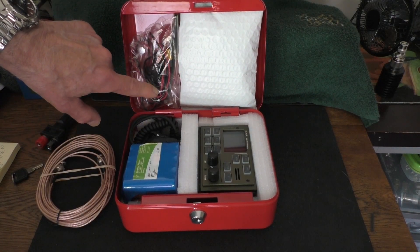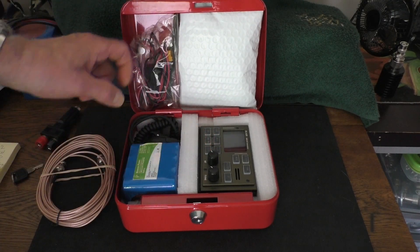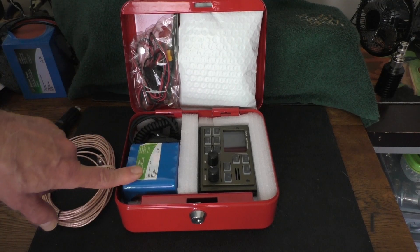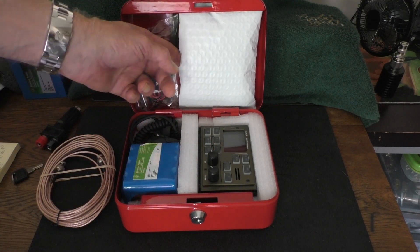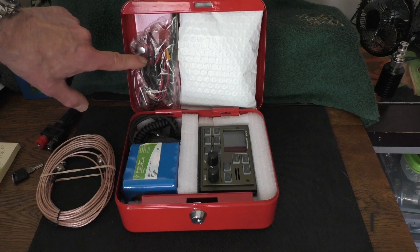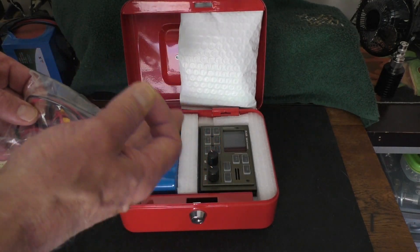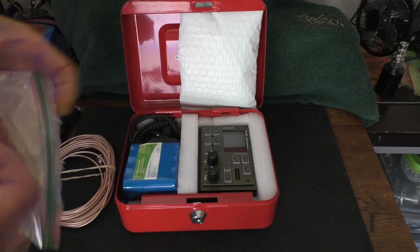Here is the power cable with Anderson connectors on both ends. All I do is take the radio out, plug in the fused power cable, and plug into the Bioenno battery — which has Anderson connectors built in. Then plug in the microphone, and all I need is an antenna. The antenna is stored inside here wrapped in double bubble wrap. It stays up in the lid because of a neodymium magnet right there — that's the beauty of the metal box. You can stick things up in the recessed area all the way around the periphery.